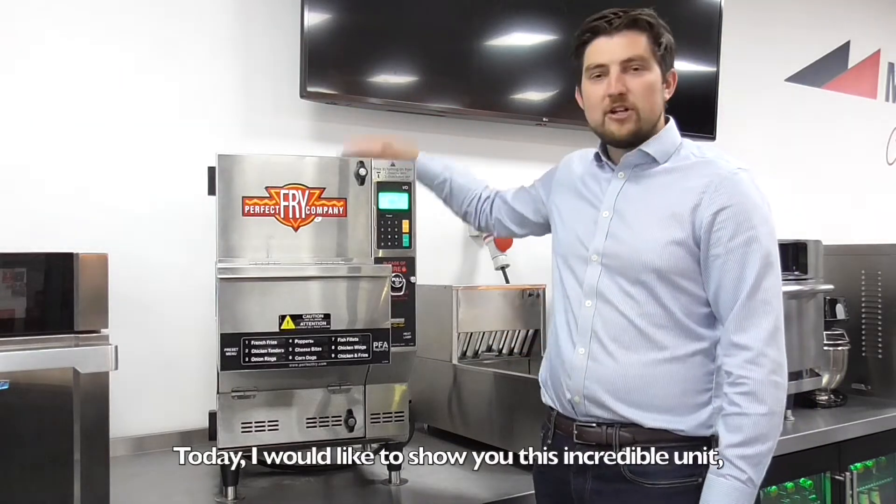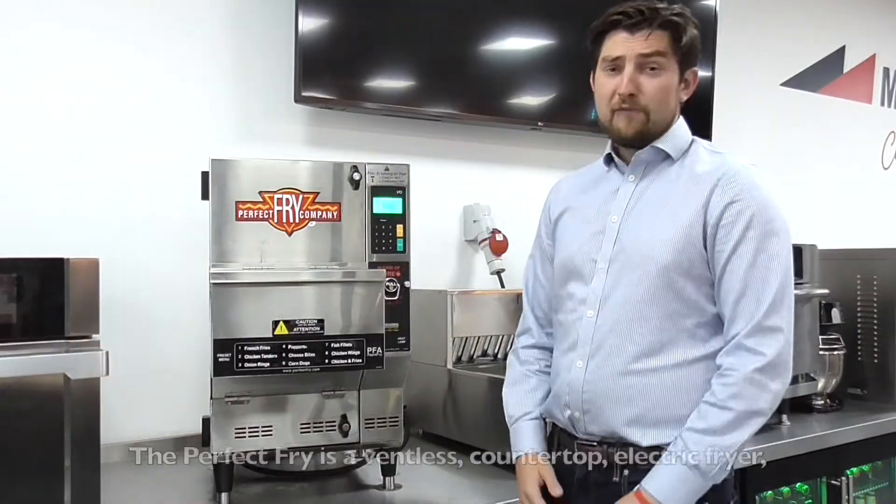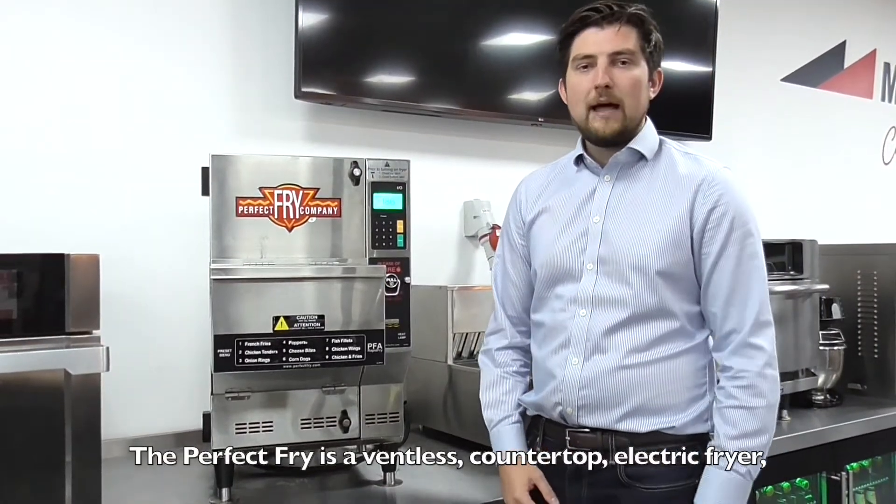Today I'd like to show you this incredible unit, which is the Perfect Fry PFA 720. The Perfect Fry is a ventless countertop electric fryer.